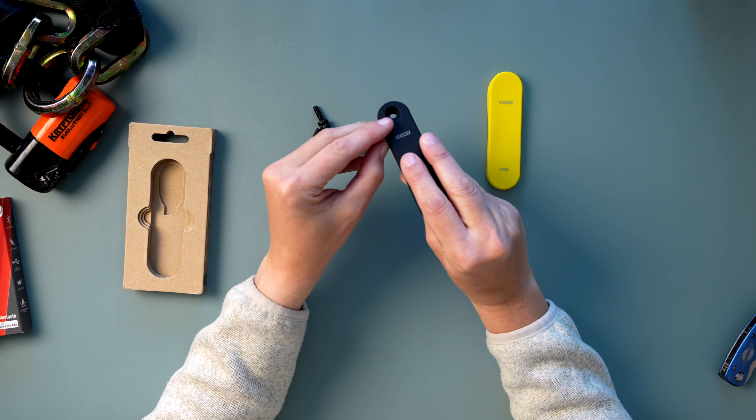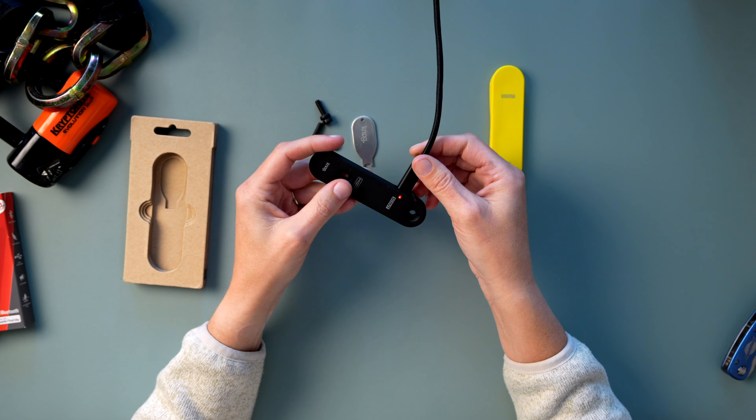Let's get this Scout charged up so we can connect it to our phone before installing it on the bike. It does use USB-C and takes about four hours to fully charge from dead. So I'm going to plug it in, let it run for a little while, get some work done, and come back.